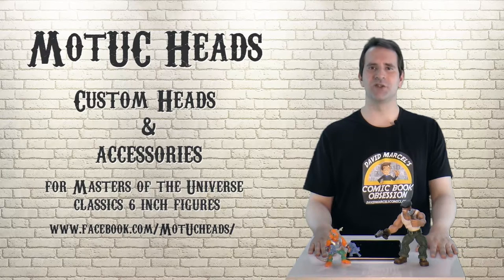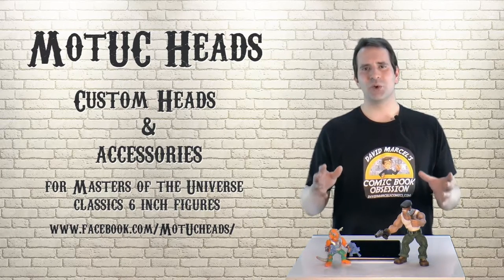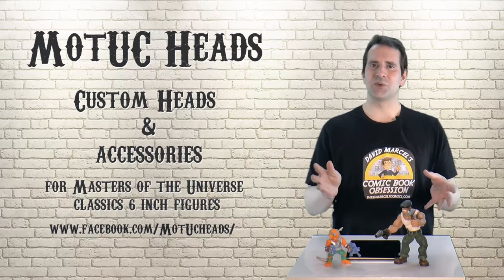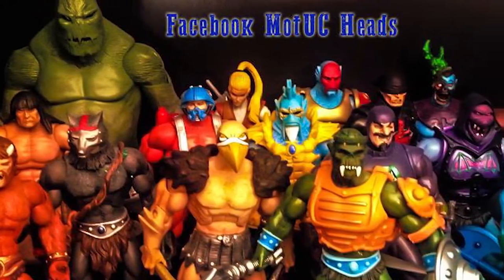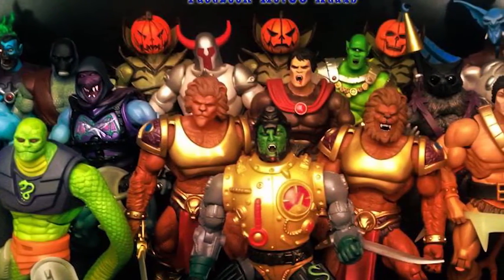Dominic Leonhardt founded Dark Dimensions in 1999. It was a labor of love — the store he always dreamed of as a kid. While working in the store he realized that a lot of people love the Masters of the Universe Classics line and that a lot of people wish there were more characters. That's when he decided he was going to do something about it.